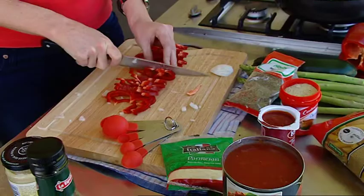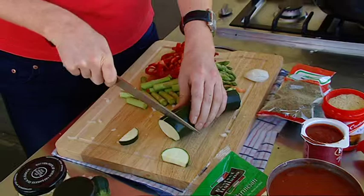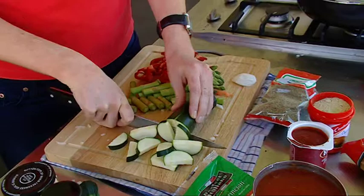So just thinly sliced the capsicum. Now I'm just doing the asparagus. So just doing the zucchini now. As you can see, this has got a lot of vegetables, including the tomatoes that we're going to put in as well.